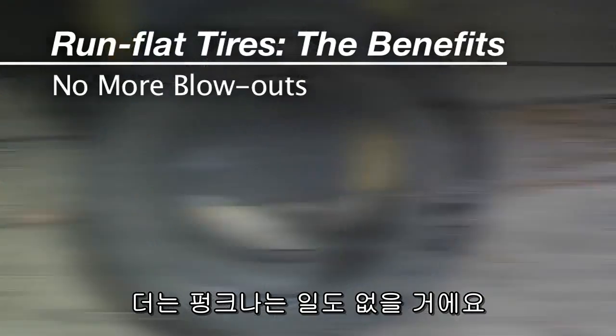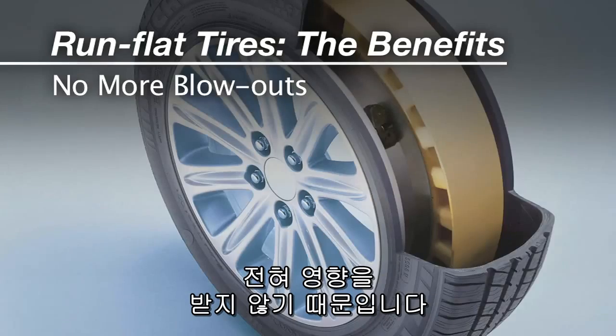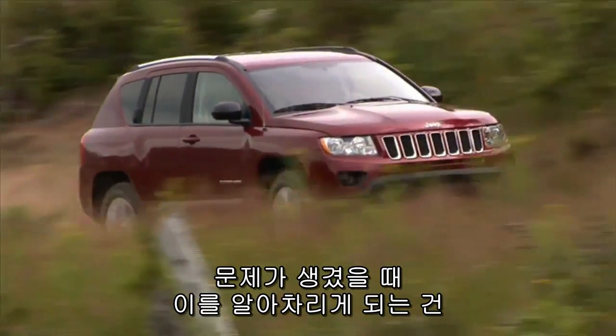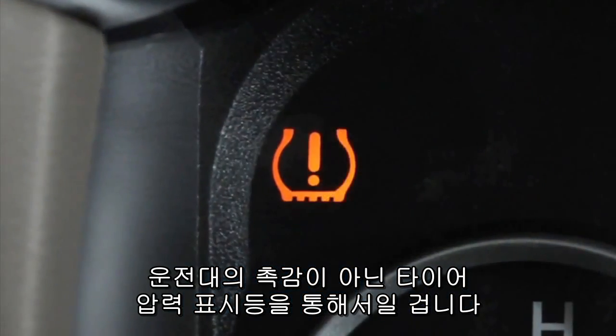Run-flats are pretty much immune to sudden pressure loss. Even without air, they pretty much maintain their shape. In fact, the first indication anything is wrong may come from the tire pressure alert on the dash, not the feel of the steering wheel.